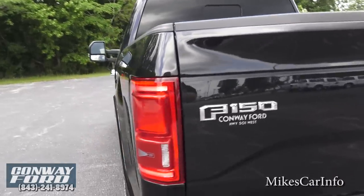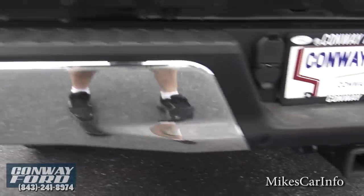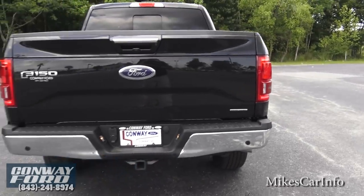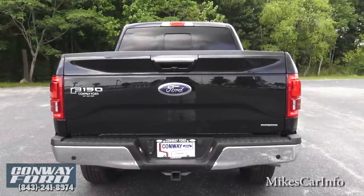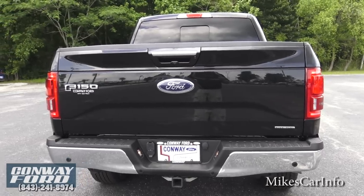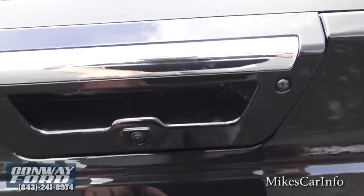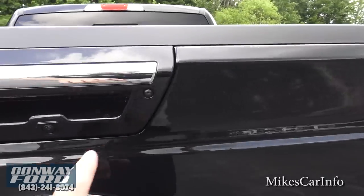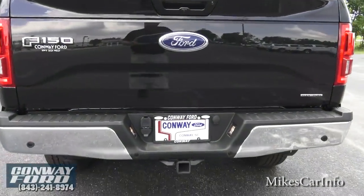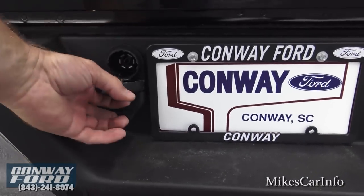Back here there are sensors for backing up — those little round circles. When you put it in reverse they activate, and if you get close to something it'll beep and alert you. It's really easy to see what's back there because there's a backup camera right here. This one has a tow package — you have the four and seven-way plugs right there.